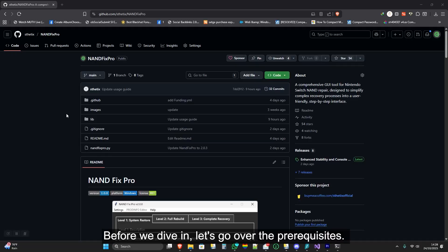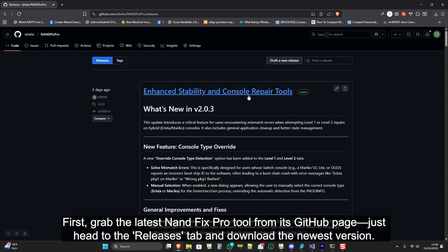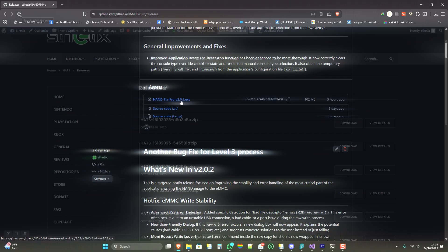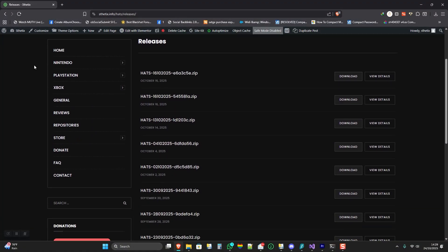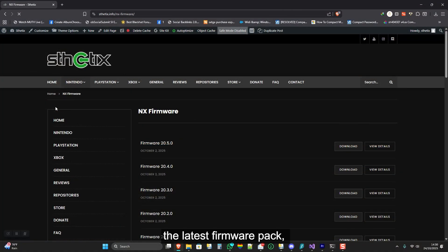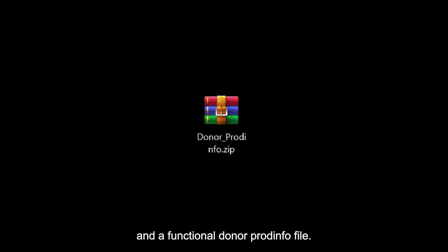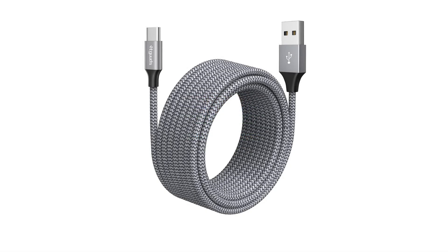Before we dive in, let's go over the prerequisites. First, grab the latest NANDFIX PRO tool from its GitHub page — just head to the Releases tab and download the newest version. You'll also need the current HATS pack, the latest firmware pack, and a functional donor PRODINFO file. Finally, make sure you have a reliable USB-C cable on hand.